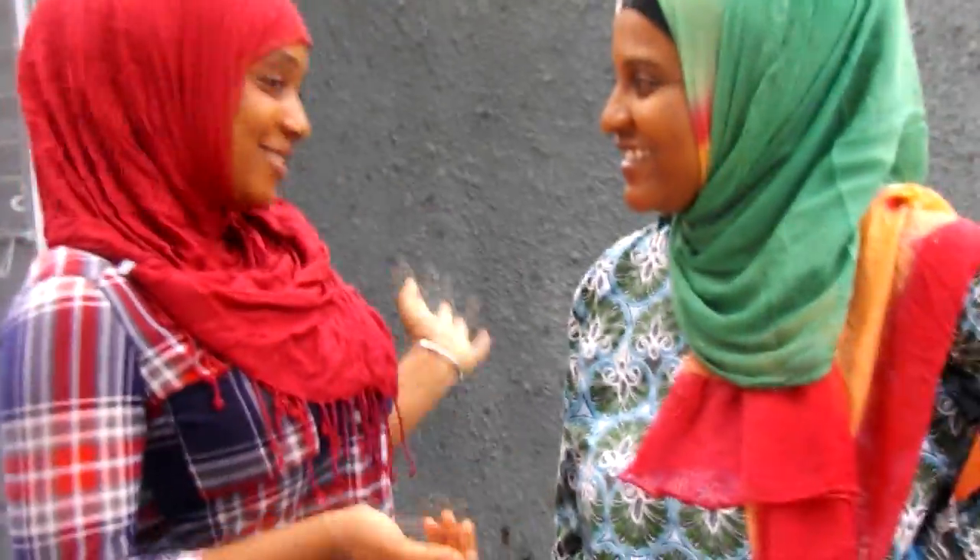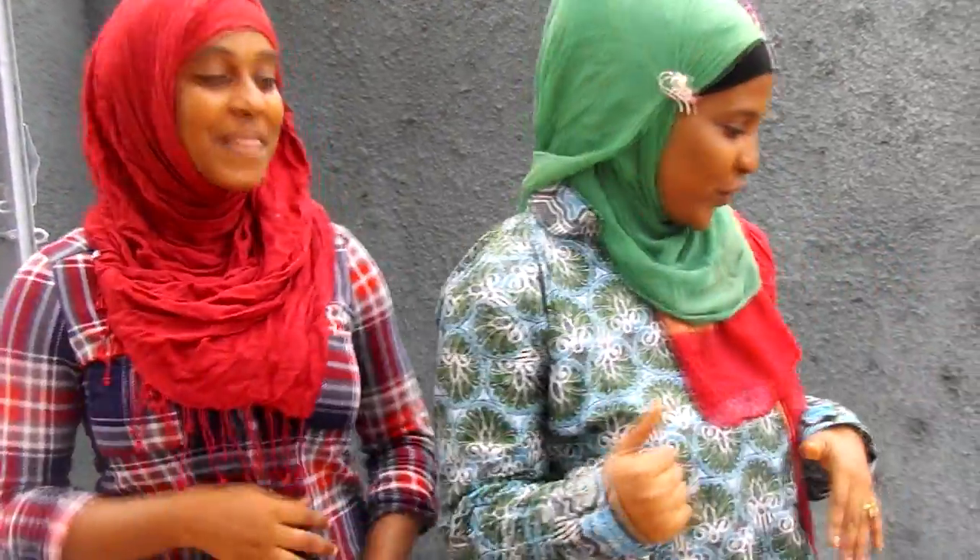Hi guys, my name is Aisha Dupa and today we will show you how to cook palm nut soup. In Guinea we call it mafetugi and we are going to cook it from scratch. So let me show you.